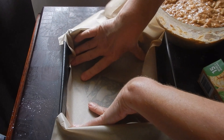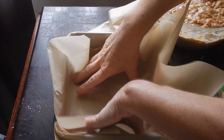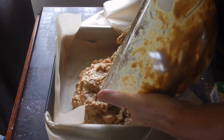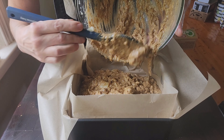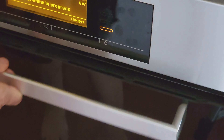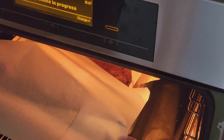Grease and line a large cake tin or sliced pan and pour in the mixture. Smooth out the top and it's ready to bake. Bake in a preheated oven at 180 degrees Celsius with no fan, or 160 degrees Celsius with a fan, for 50 to 65 minutes depending on your oven.